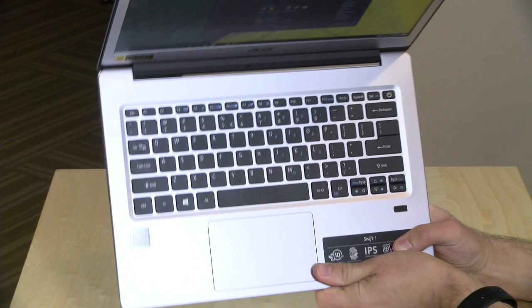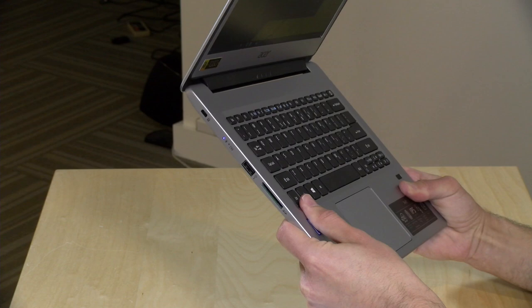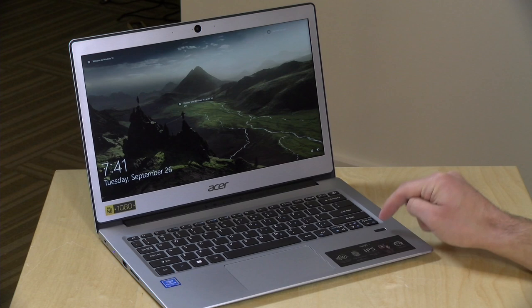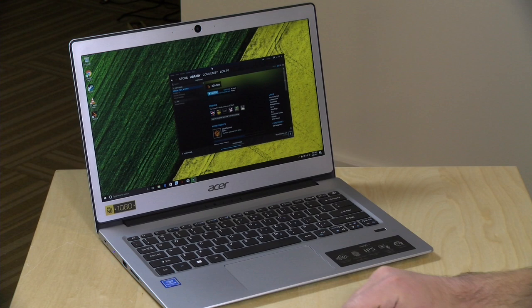My only real gripe is the keyboard. The keys are smaller than full size, spaced far apart, and I've had a hard time getting used to it. My colleague Corey had a similar remark. The key travel isn't great either. However, the trackpad is good, and there's a fingerprint reader built in to unlock the computer. The trackpad really does feel nice and responsive, and I'm pleased with that. So really, the only gripe on this front is the keyboard.